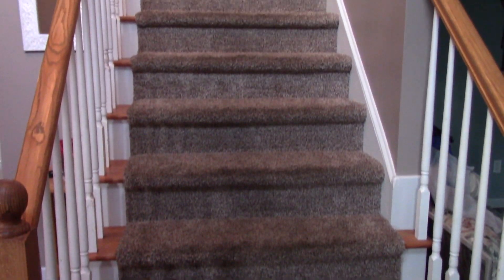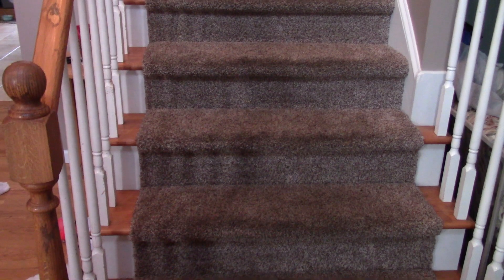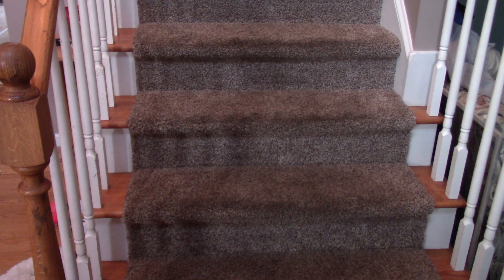These steps ended up turning out great. It took me about an hour to do the entire staircase, but I did a very thorough job. I've paid people before to come in here and do it and they basically blast water at the steps and then suck it out.